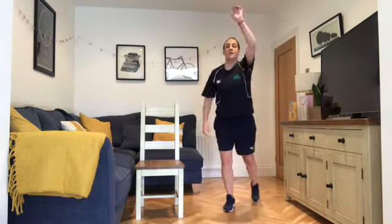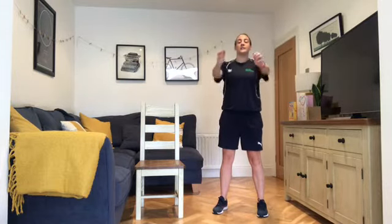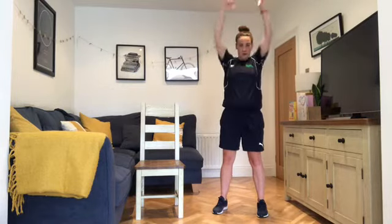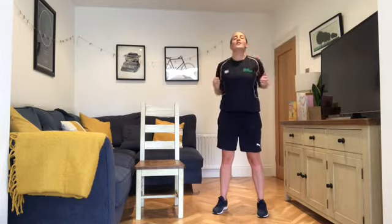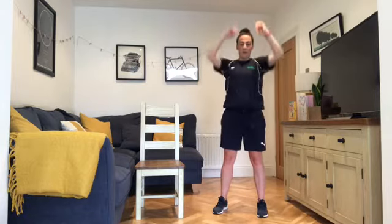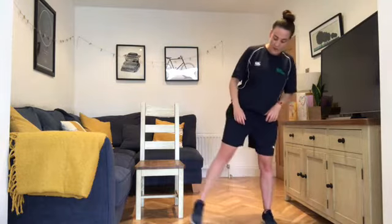Let's do a couple more, then relax the feet. Back to the ball — out and up, down. Going a little bit faster this time, only if you can; stick to your speed if it's too much. Out and up, down. Two more full ones — all the way out and up, then relax the shoulders and shake out.